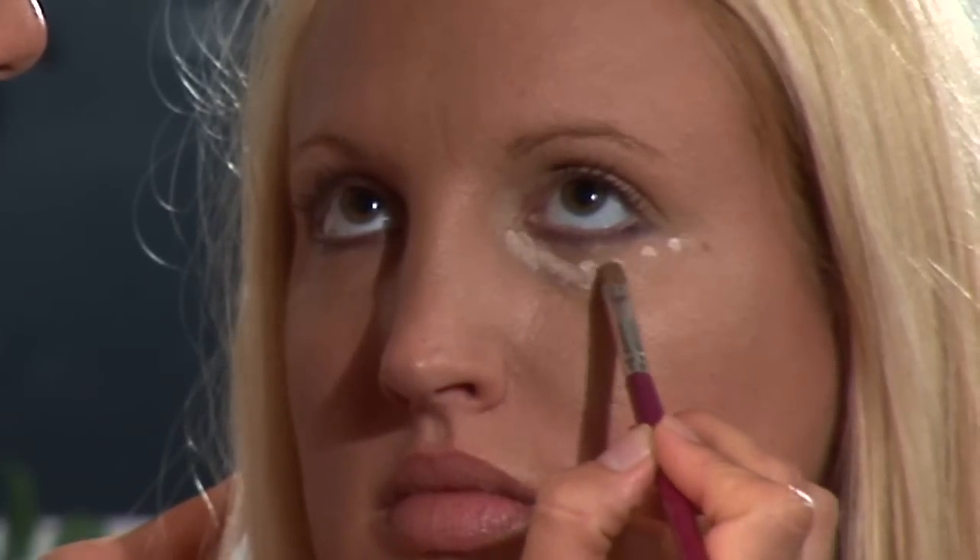I'm Sarah, professional makeup artist and licensed esthetician, and I'm going to show you how to properly apply concealer to cover dark circles under the eyes.